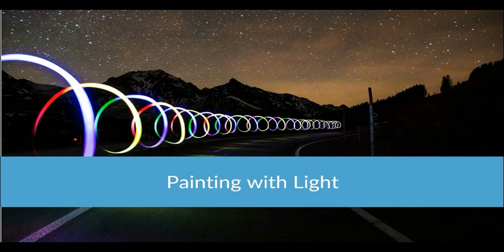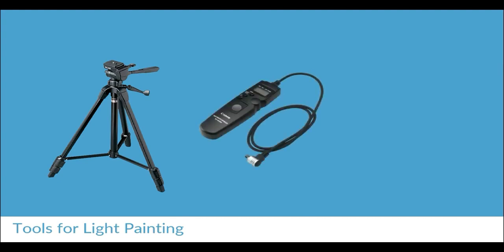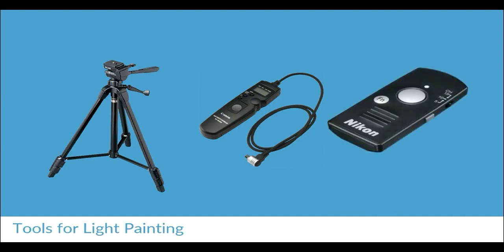We're going to have a look at how you can create these amazing types of photographs by using artificial light sources to paint with light. There are a couple of tools that we are going to need. One of the first ones you'll need is a tripod — this is essential for doing this type of photography so that you can do very long exposures. Less essential would be a cable release or a wireless remote.